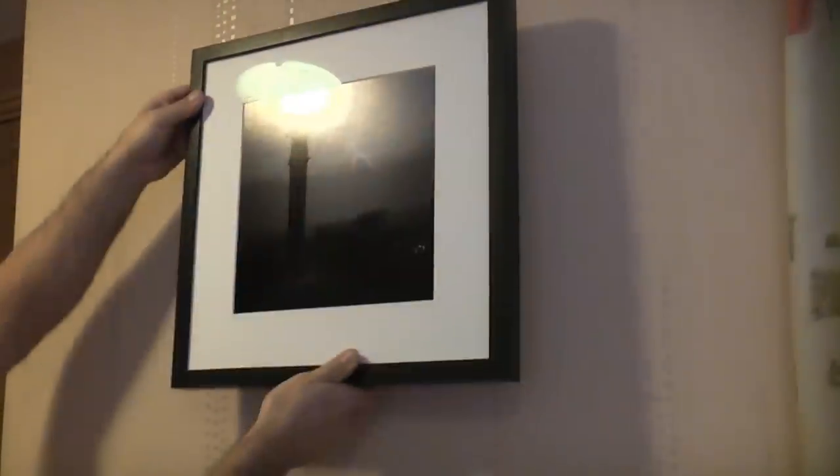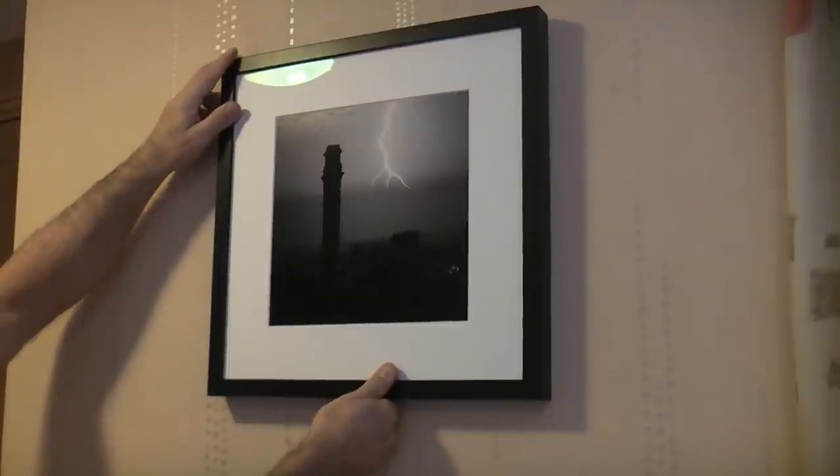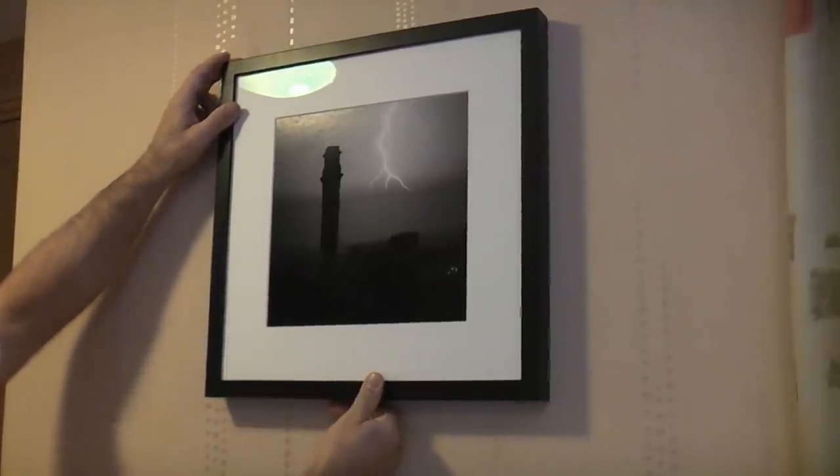You can probably see already that there has been a picture on this wall previously because we have two small holes where the picture hook has been. On a wall like this you try and find the centre, and it just so happens that that is actually virtually in the centre. So now all we need to do is work out the height where we want the picture, and I'm going to hang it somewhere around there.